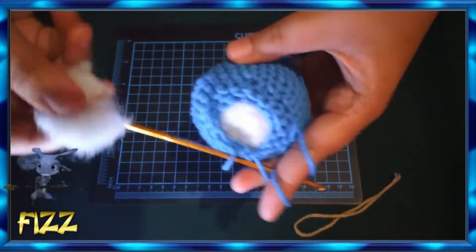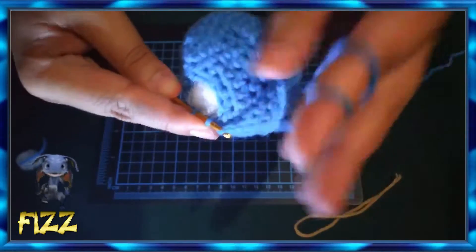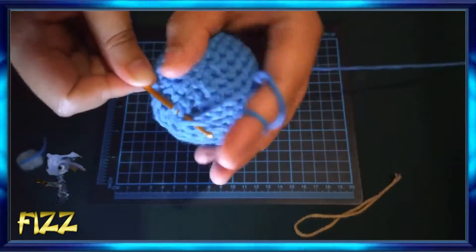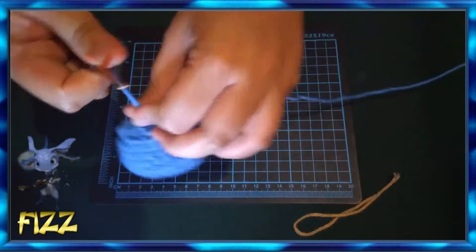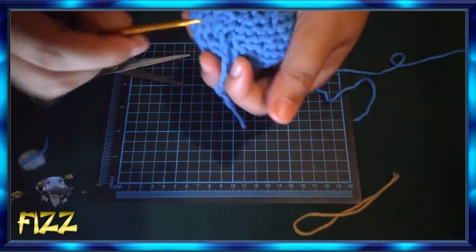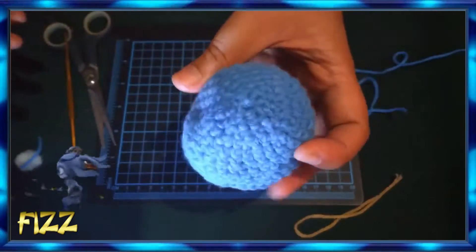Since the head part of Pace is taking shape, let's fill it with polyester fiber fill on the inside so we can close the head part. And there we go — the head part of our amigurumi project is done!